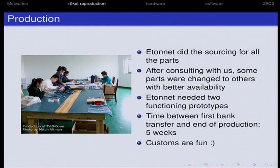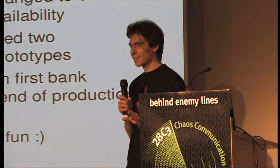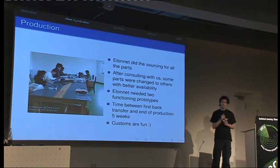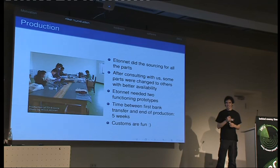We looked around for custom tariff codes for rockets and found options ranging from 0% to 3% customs. We sent a sample to German customs to evaluate it. The Chinese put on a customs code saying 'PCB board with no active components and no integrated circuits.' It went through — no problem.